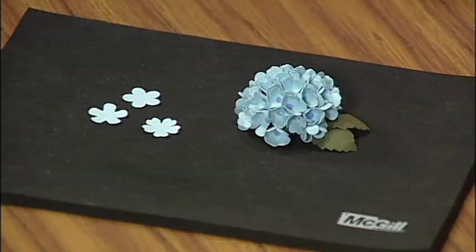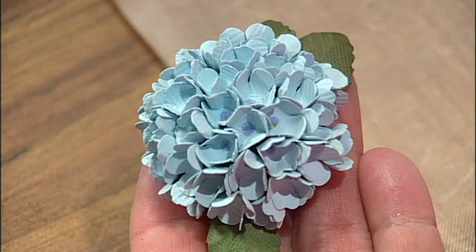Making realistic paper flowers is now an easy and fun paper craft that you can do. I'm going to show you how to make dimensional paper hydrangeas using McGill's Paper Blossoms floral design tools. You'll learn to transform flat paper punch-outs like these into realistic hydrangeas like these. Let me teach you how to make them.